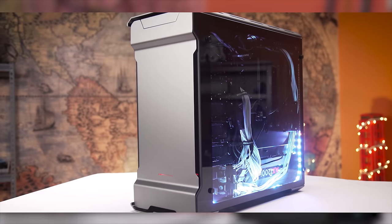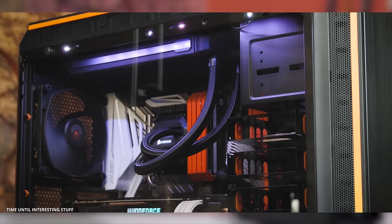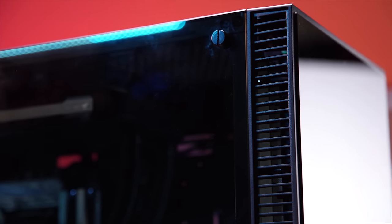Tempered glass is everywhere. All three of the last cases that I've reviewed, including this one, has included some amount of tempered glass, and the Anadees AI Crystal has even more glass than the others, so it must be great.